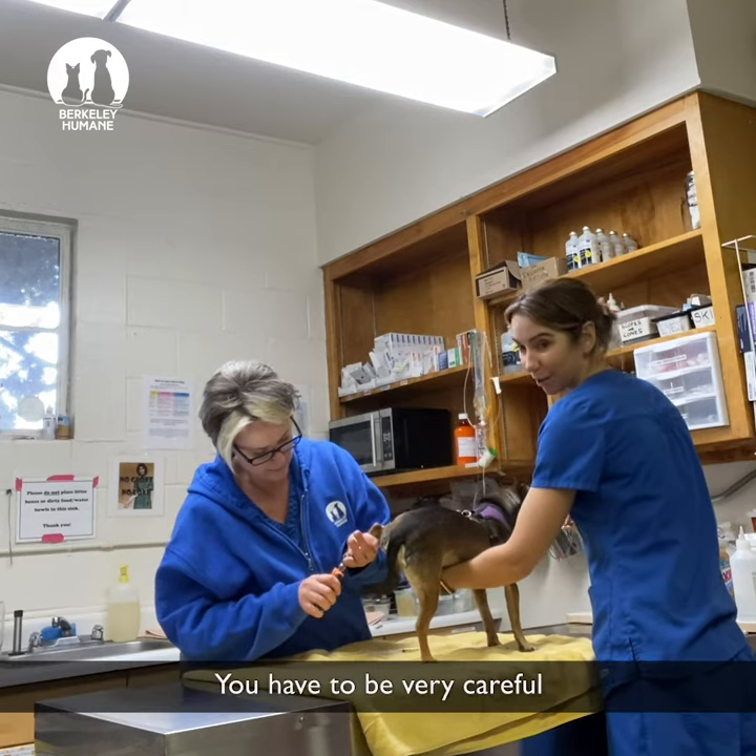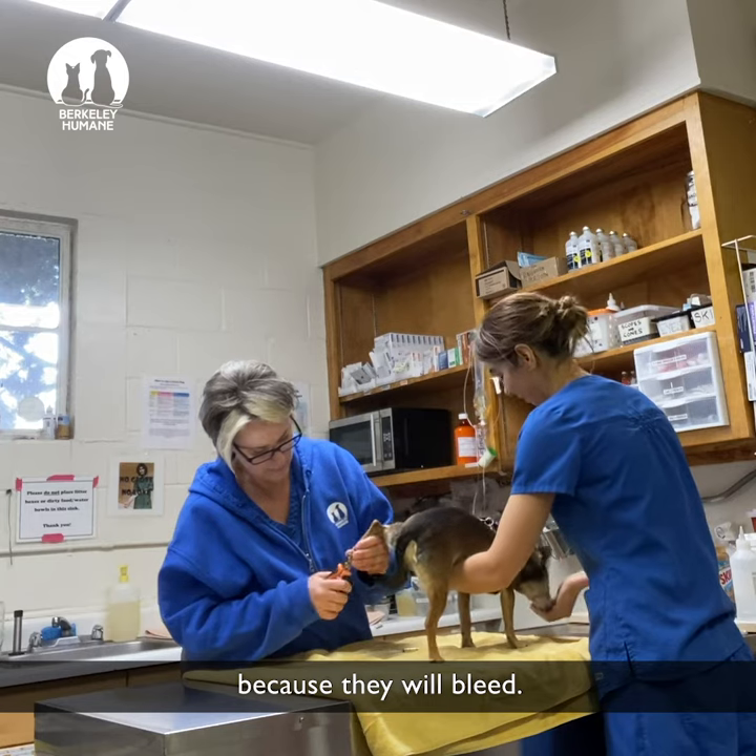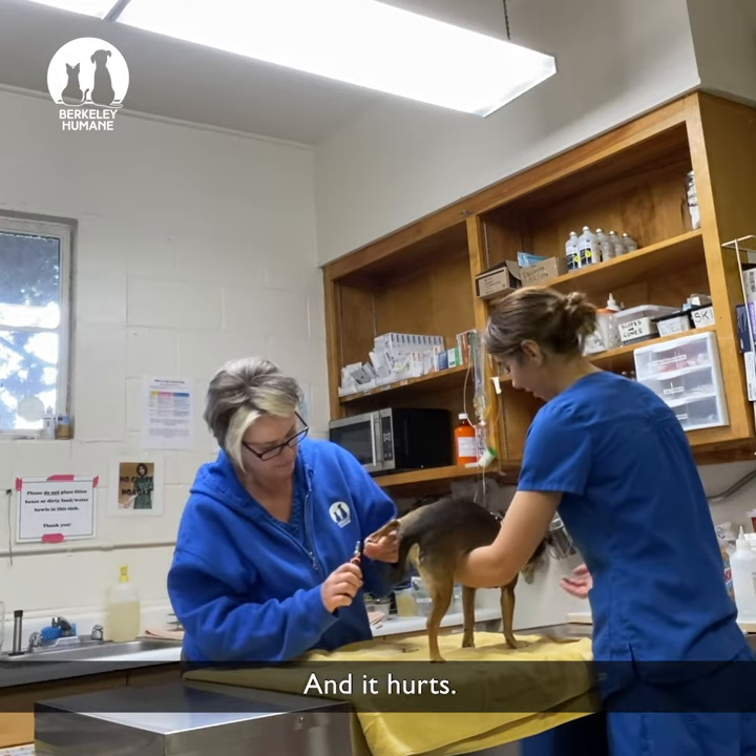You have to be very careful when you trim your dog's nails that you don't trim them too short, because they will bleed. And it hurts.